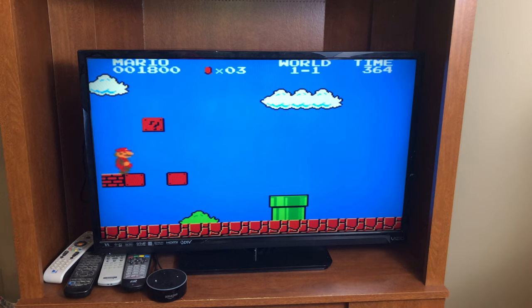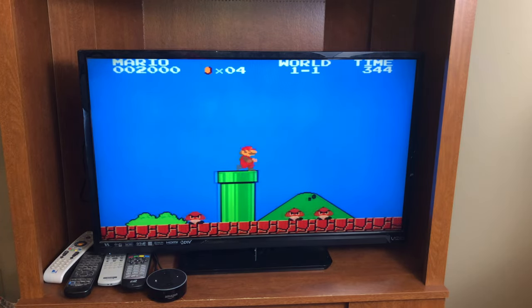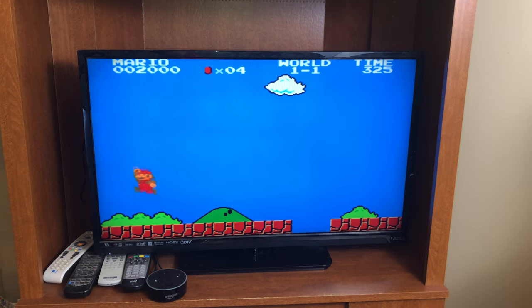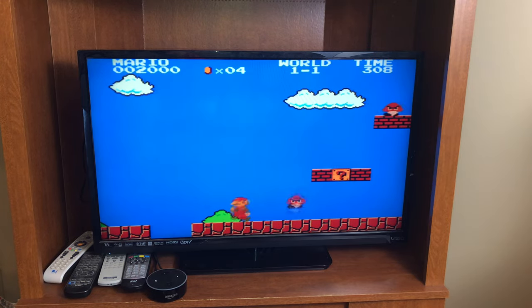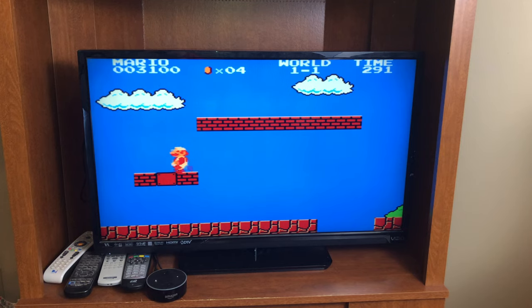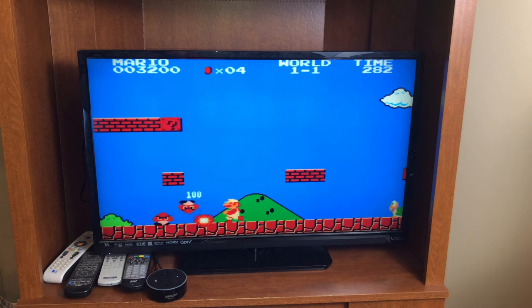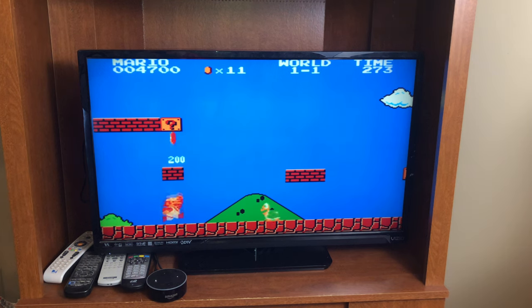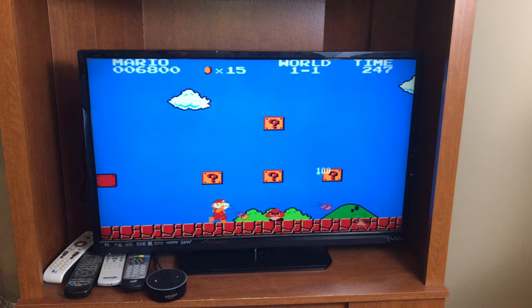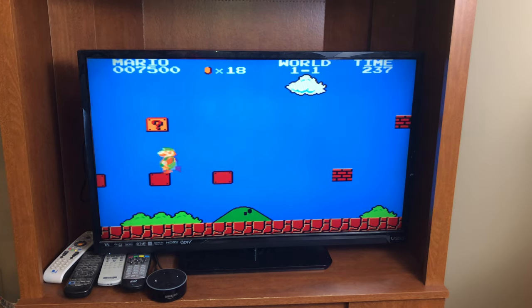I'll try to get my fire power here. The controls are good — it doesn't seem to respond all that fast. It responds well but it's just not super immediate in comparison to the Wii, which is what I normally play this on. Okay, as you can see Super Mario Bros works pretty well.